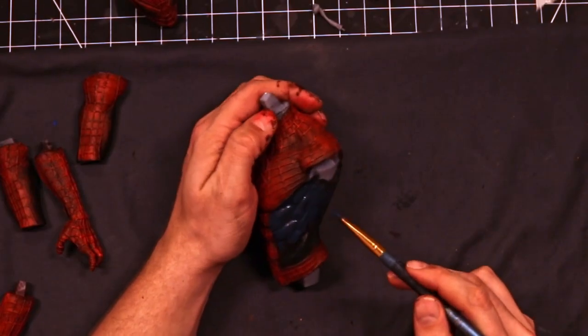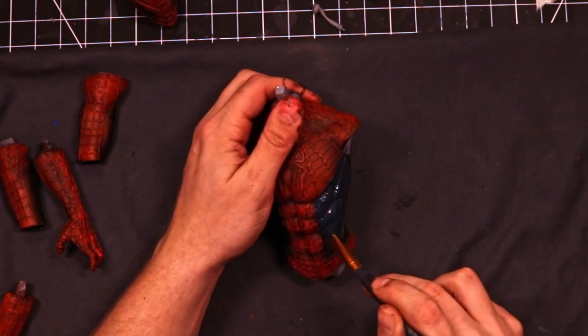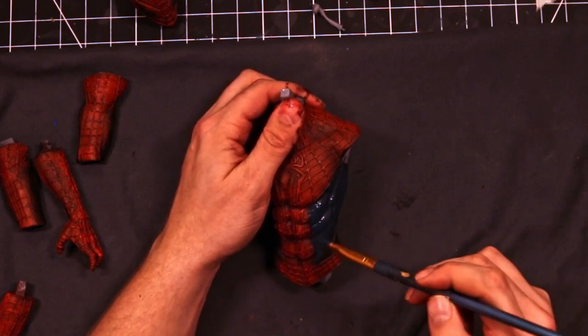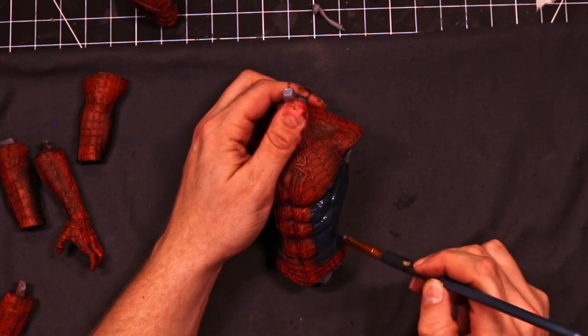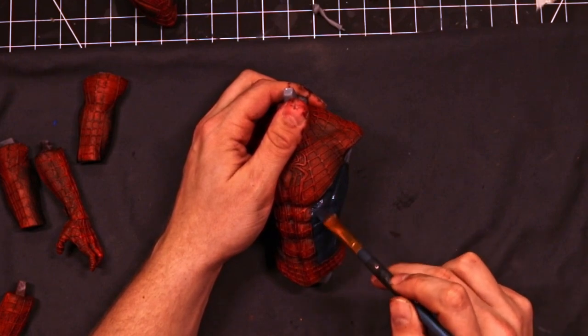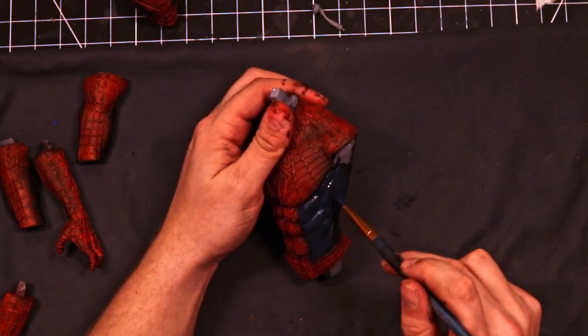Now that you're all caught up on the red, it is time to start painting the blue. We're going to be mixing black and blue together, painting everything in a dark base coat just like we did with the red, and then we're going to come back with just regular blue and highlight some of the high points by dry brushing. Same concept with the red as the blue.